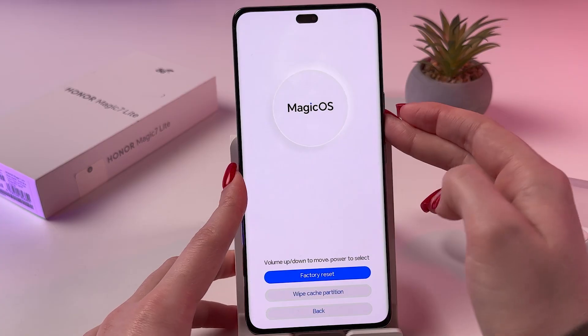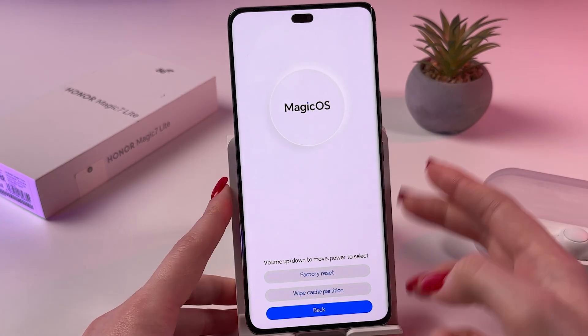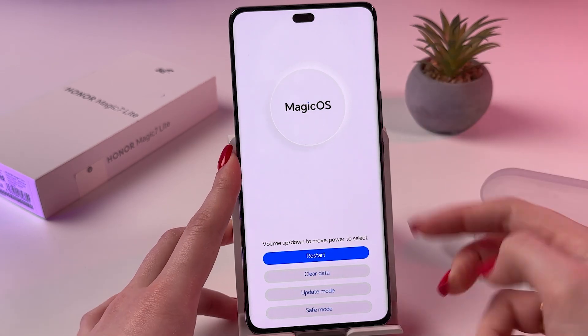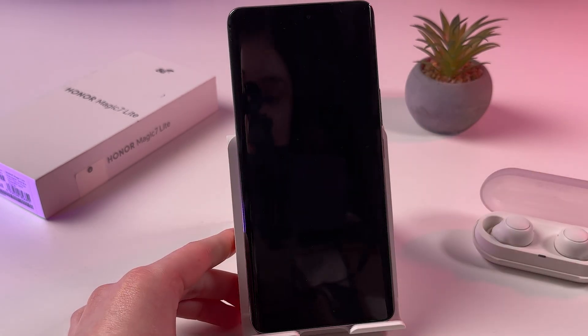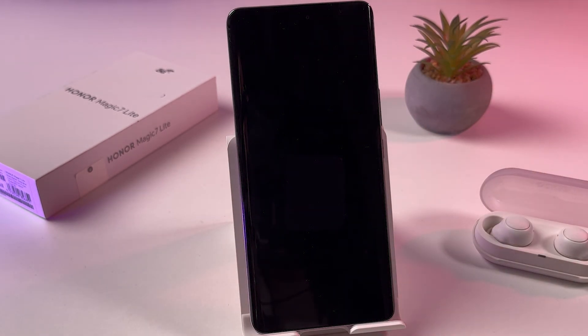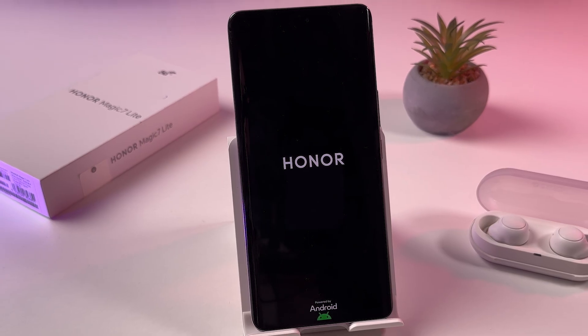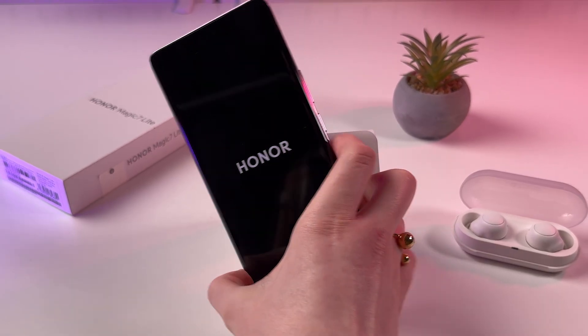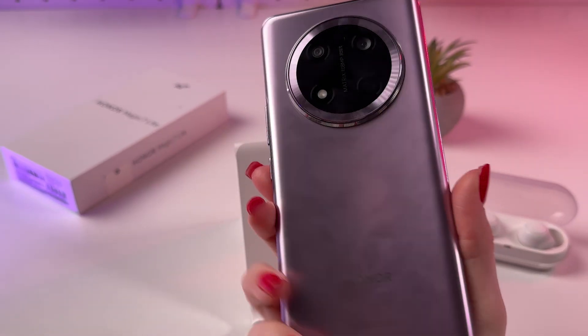After that you need to choose back, confirm, and then choose restart and confirm. The phone will turn off and just in a couple of seconds it will turn back on, and you need to set it up again. And that's it for today. If you found this video helpful, please subscribe, like, and comment. I wish you all the best. Bye bye.